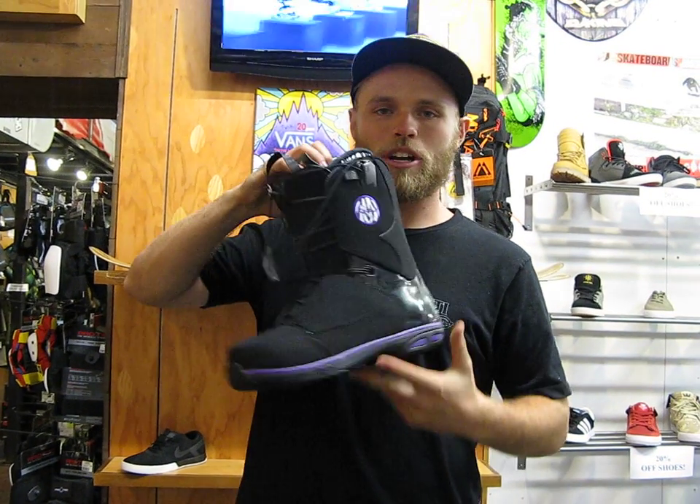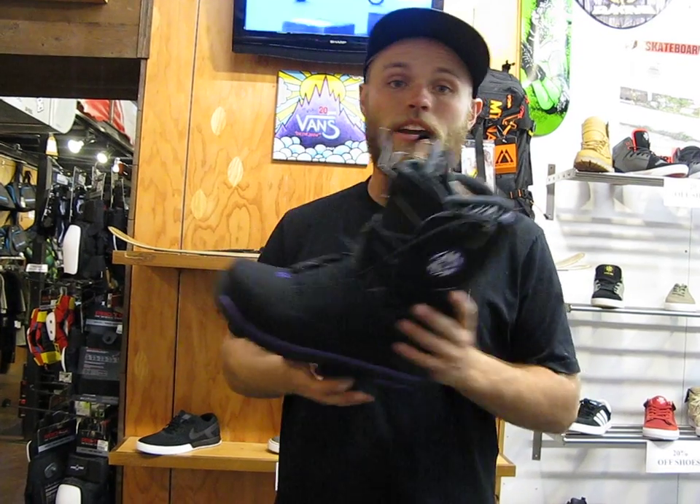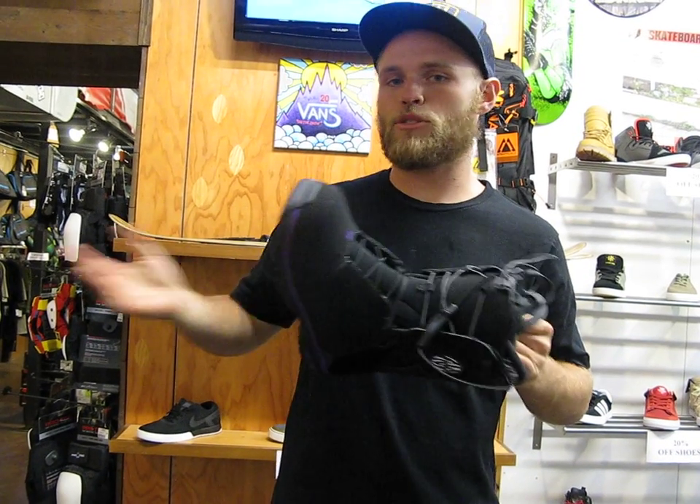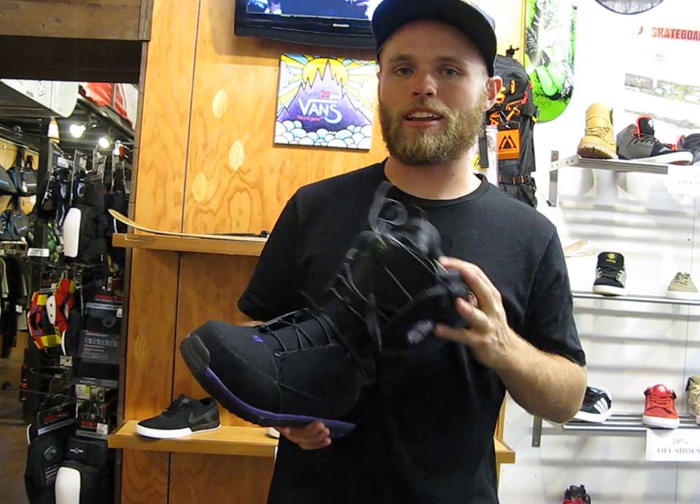Hey, we're here at Milo Sport and this is the 2014 Salomon Women's Kiana snowboard boot. This thing's great. It's a mid-flex boot — not too soft but not too stiff — still going to be responsive and ultra comfy for the ladies.